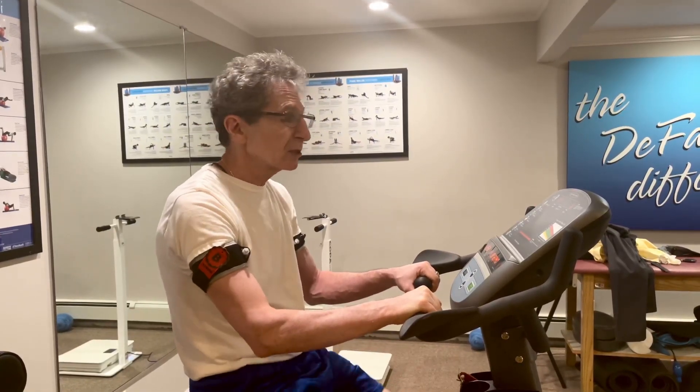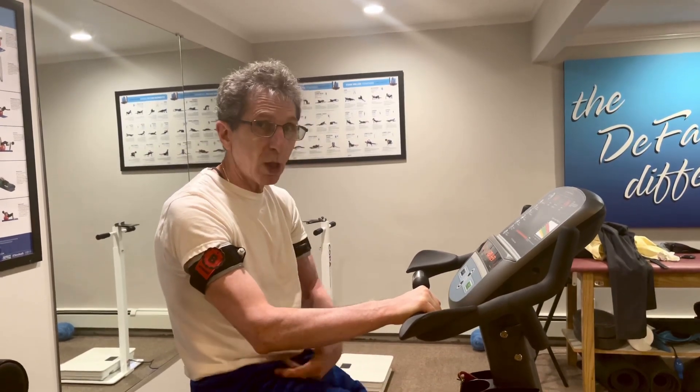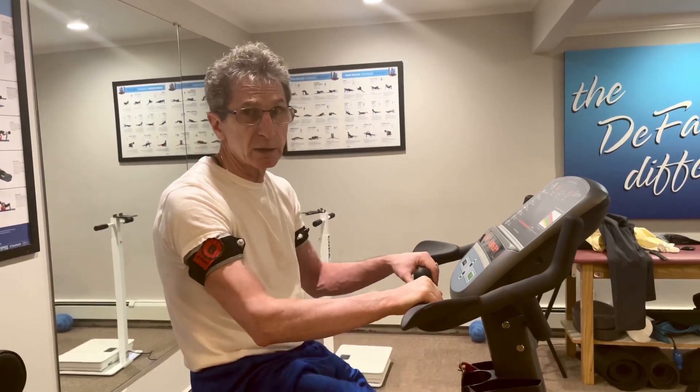Years ago, we didn't think that was possible — now we know it is. So I'm going to help my cardiovascular health, which for me is really important, by wearing bands on my arms and legs while I'm doing a light workout on the bike.